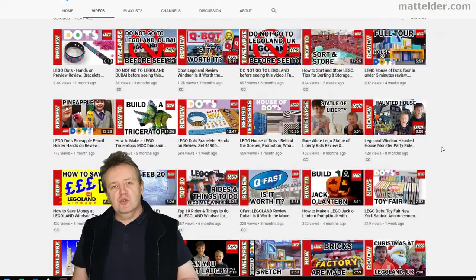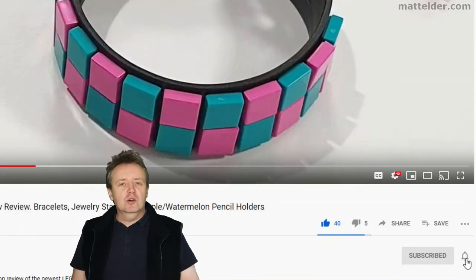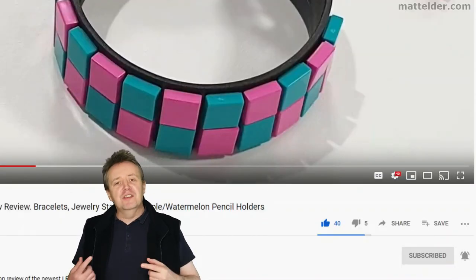This is a Family Bricks video. Be sure to hit that like button, share, and if you want to be super awesome, subscribe. Click the bell and select all to be notified of new videos as they are uploaded.